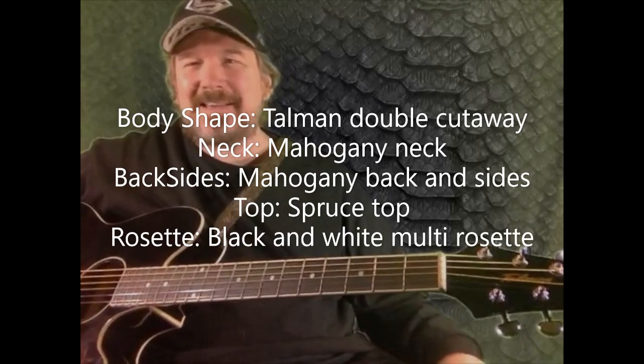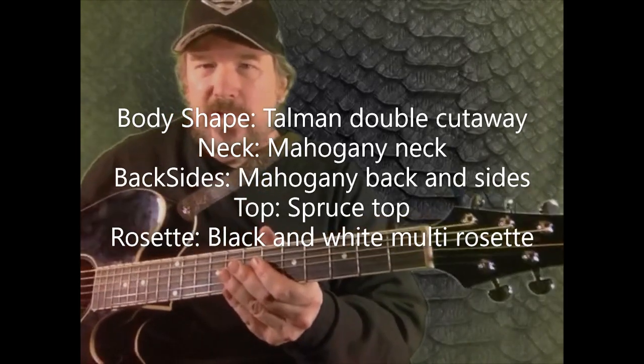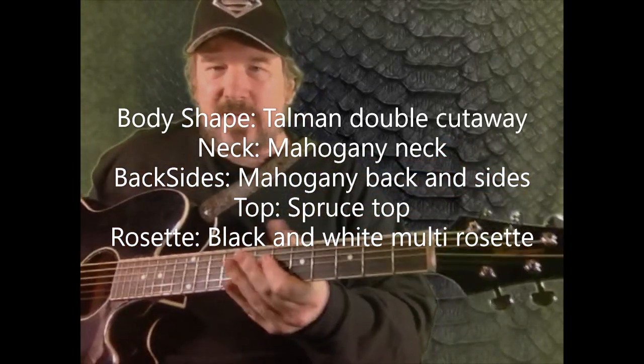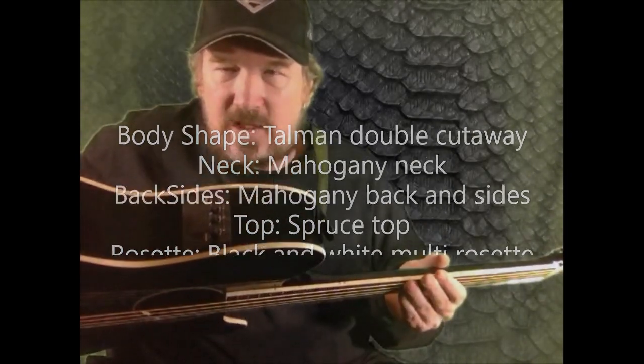Hey guys, what's up? It's Hazzy and we are here with another affordable guitar review. Today I've got for you an Ibanez Talman. This is a thin line acoustic electric guitar. It's got a decent three-band EQ with a tuner in addition for the pickup system. This one is a TCY10 acoustic electric.